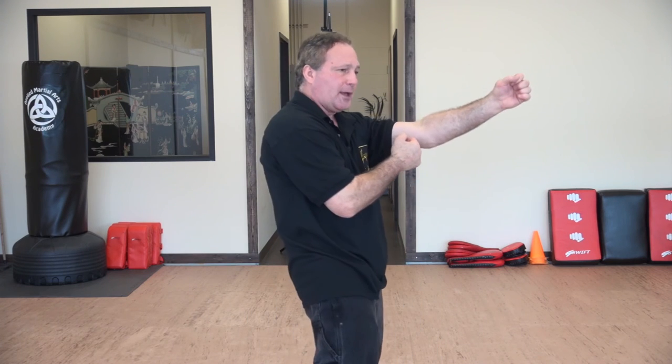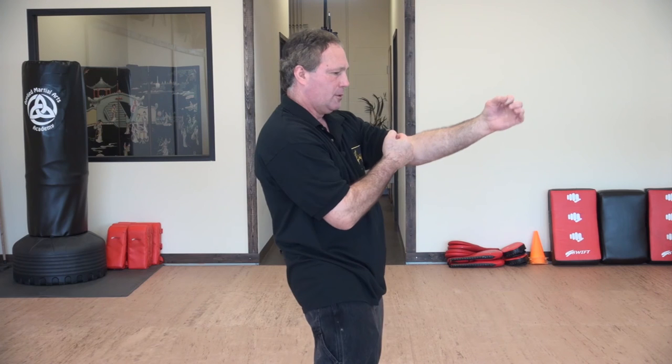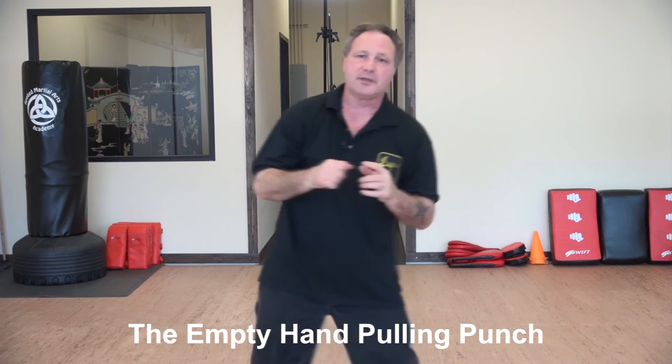Again, utilizing that principle of opposite action — it's more important to think of the pull than the push. For example, if I want to punch my hand forward using just one hand, I can get more power and a faster reaction by thinking of pulling rather than just pushing the hand forward. When I pull the hand, the rear hand excels much faster and with more authority and power. That's why we call this the empty hand pulling punch.